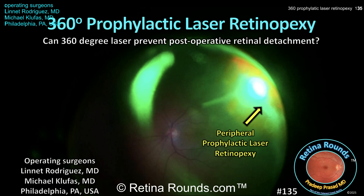Retina Rounds, episode number 135: 360-degree prophylactic laser retinopexy. Retinal detachment is a feared complication following pars plana vitrectomy — whether a re-detachment following primary retinal detachment repair or a new retinal detachment following vitrectomy for other indications. 360-degree prophylactic peripheral laser has been proposed as a technique to decrease the risk of postoperative retinal detachment.